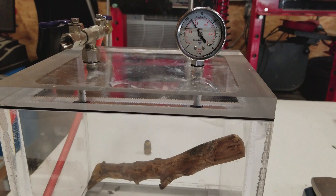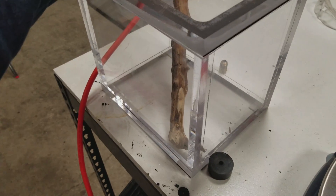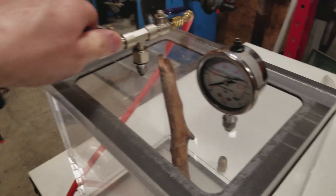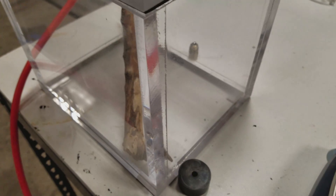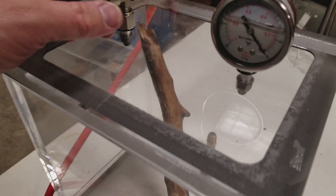I'll be back in a couple hours. All right, so it's been in here about four or five hours. We're going to open this up and see what the stick weighs after being in the vacuum chamber.